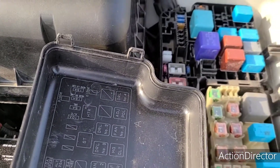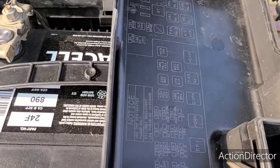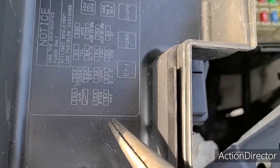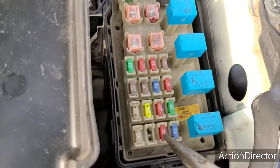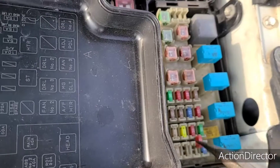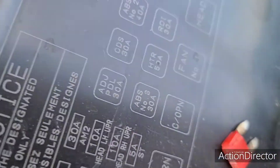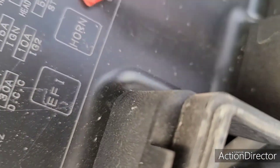Now, the issue with the accelerator is this fuse right here — the ETCS. It's a 10-amp, it's this one right here. Go ahead and check that one, and as you can see it is broken in the middle.